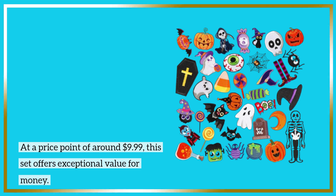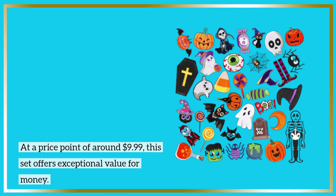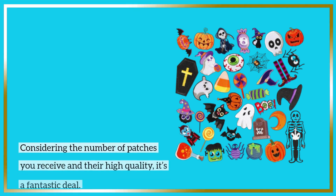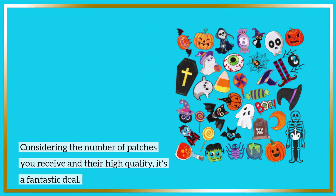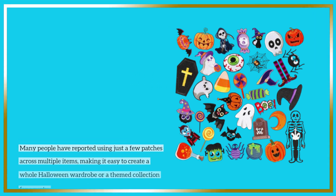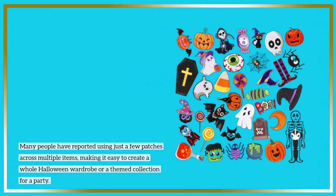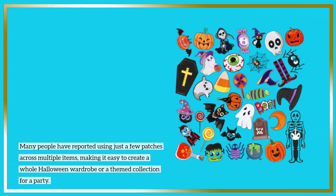At a price point of around $9.99, this set offers exceptional value for money. Considering the number of patches you receive and their high quality, it's a fantastic deal. Many people have reported using just a few patches across multiple items, making it easy to create a whole Halloween wardrobe or a themed collection for a party.